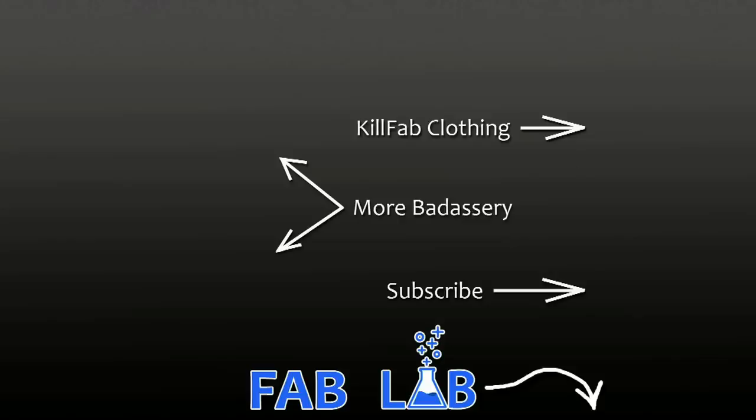Alright guys, there you go — this week's tool, the hand seamer by Wiss. There are other brands; I think Crescent makes one, and there are several others. Any of them will do. It's not the fanciest of tools. As always, thank you for joining me. I'll see you guys next week. It's Friday fool!